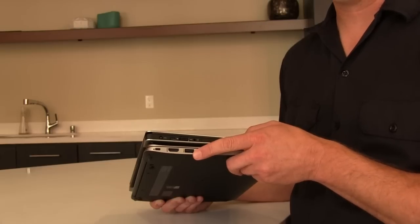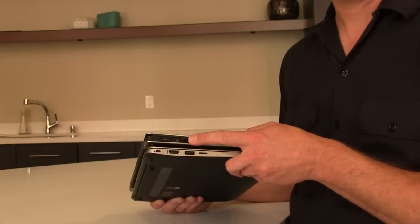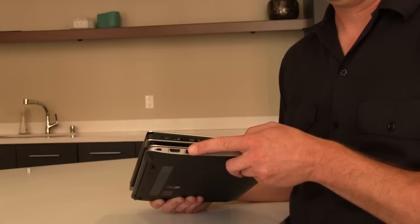Nothing's worse than walking into a meeting and realizing you forgot the adapter to connect to the projector. Dell gives you mini DisplayPort, which means an adapter will be required in every room. HP gives you HDMI, which is native for almost all displays these days.